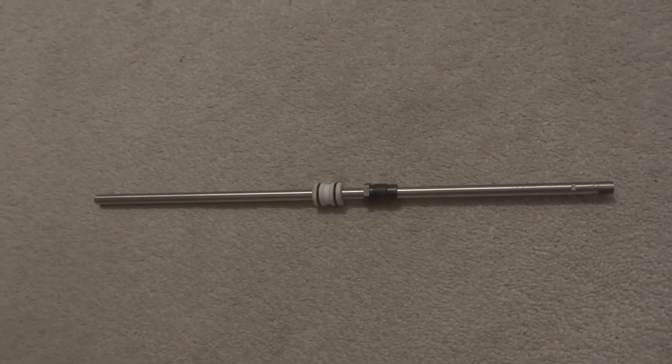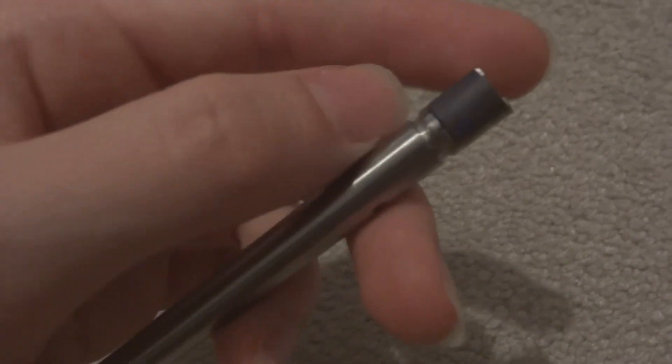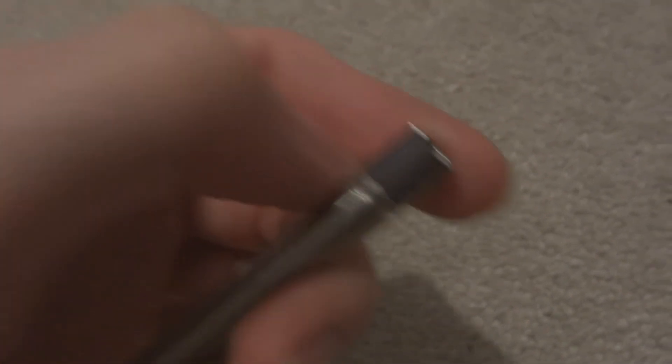Greetings my friends, it's Top Hat Runner here and today I'm going to be showing you how to modify an AEG barrel to fit your KJW KC02 Tactical 22 Ruger 1022, whatever you want to call the thing.